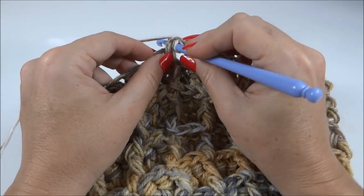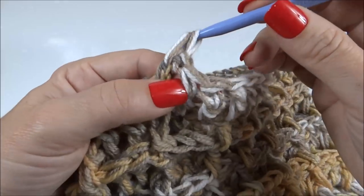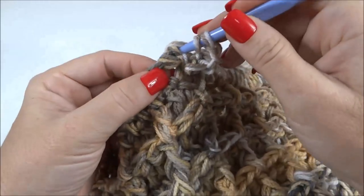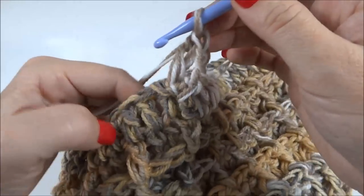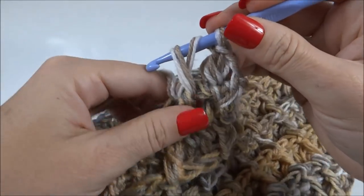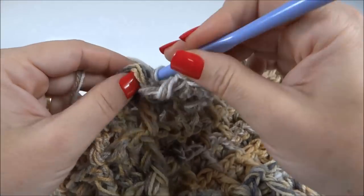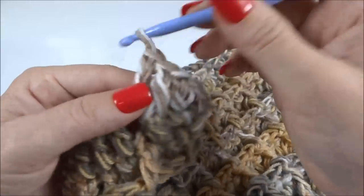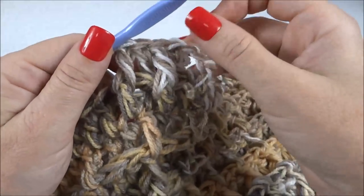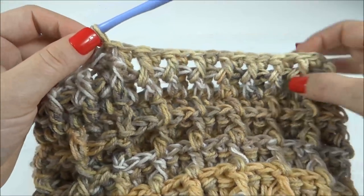Agora inicio a carreira já fazendo um ponto alto em relevo, passando a agulha por trás do ponto, buscando a laçada, fechando as duas e fazendo duas correntinhas. O próximo: um ponto alto em relevo na parte de trás do trabalho. Próximo: um ponto alto em relevo na frente do trabalho. Próximo: um ponto alto em relevo na parte de trás. Próximo: um ponto alto em relevo na parte da frente. Então, um por frente, um por trás, um pela frente, um por trás — em volta de toda a carreira. Finalizei a carreira do ponto barra.